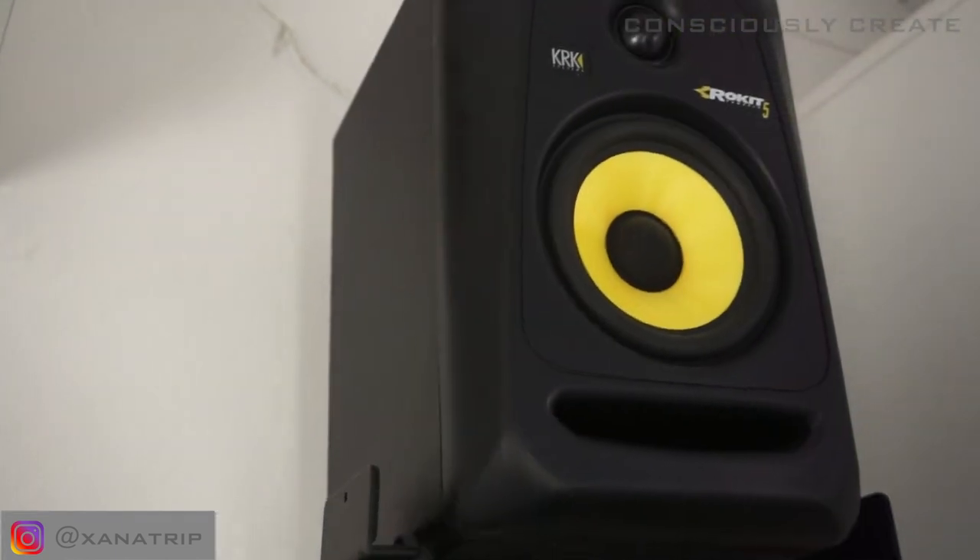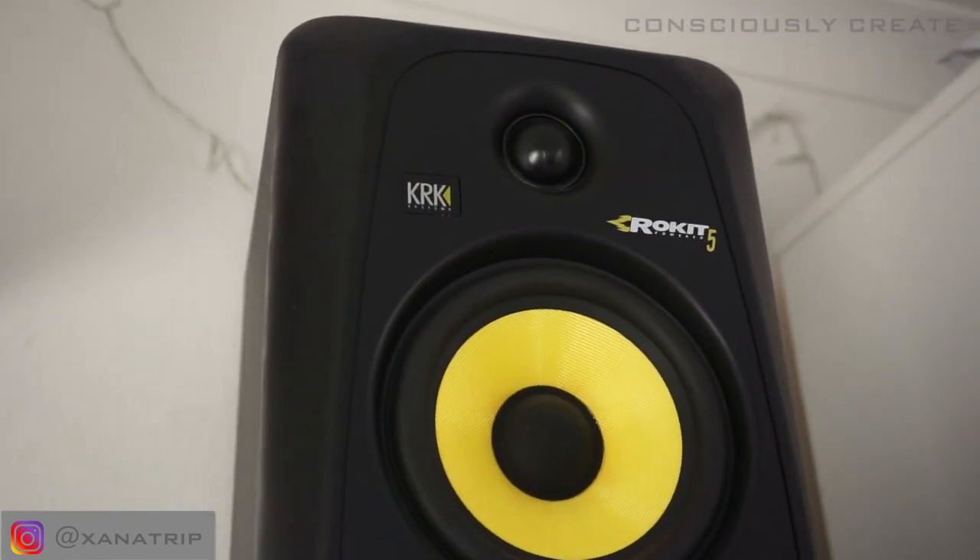My speakers are the KRK Rokit 5s. I feel like these are kind of an industry standard, which is why I went with that brand — almost every producer has tried them at some point. I bought the 5s rather than the 8s to not break the bank, and they're really, really good. I don't have a subwoofer yet, which I do want eventually because it's important to hear 808s properly, but I ran out of budget. You don't have to be unrealistic — buy what you can and upgrade later.